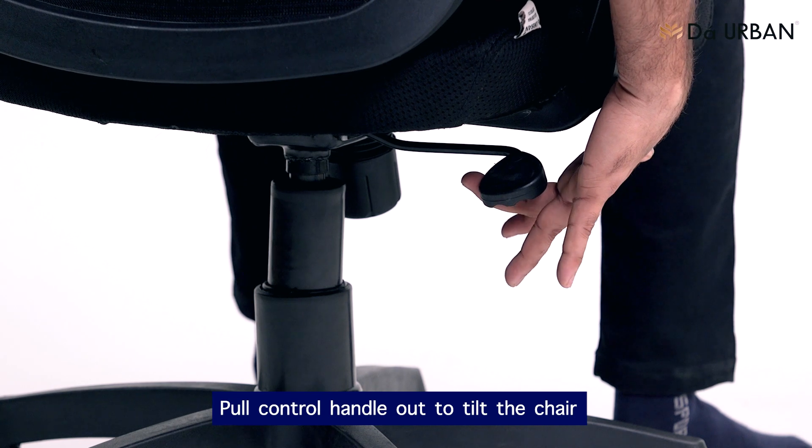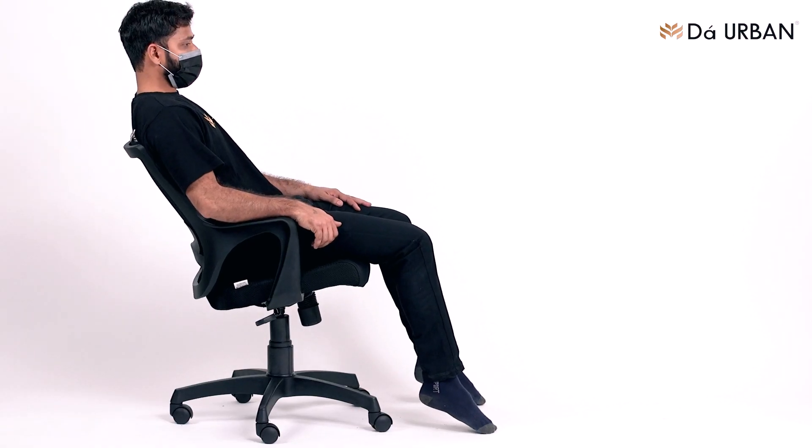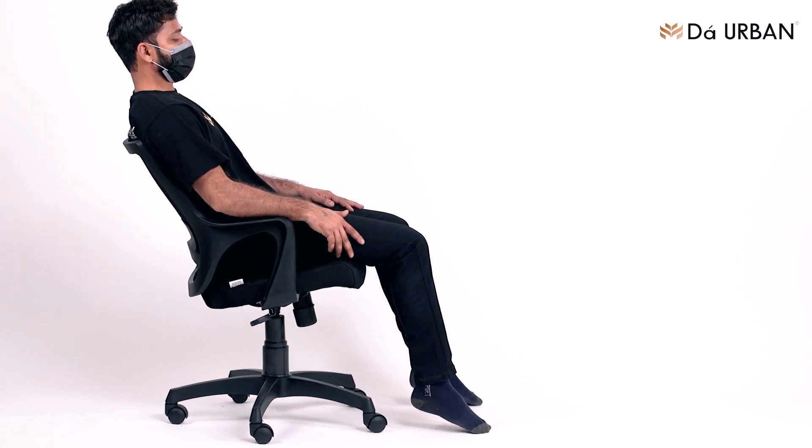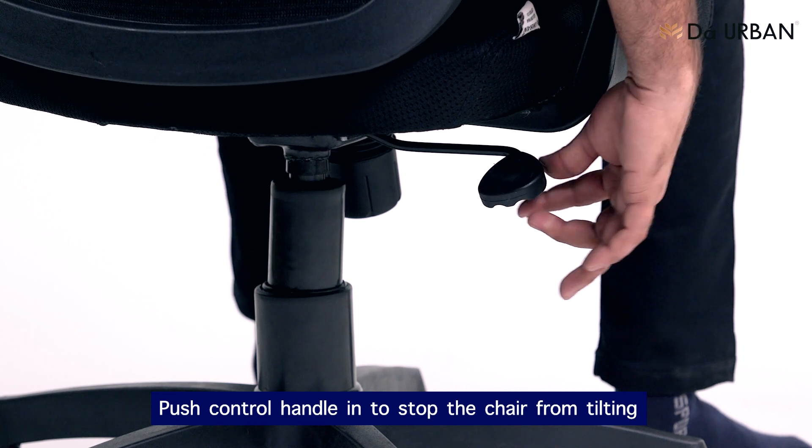Pull control handle out to tilt the chair. Push control handle in to stop the chair from tilting.